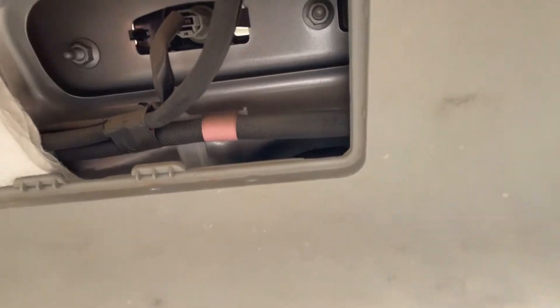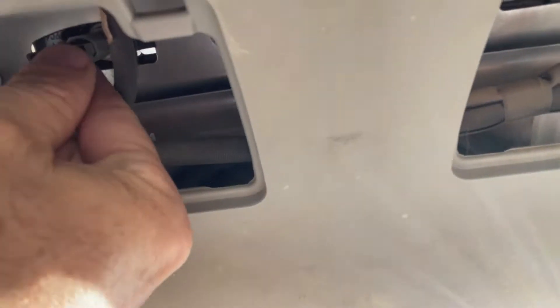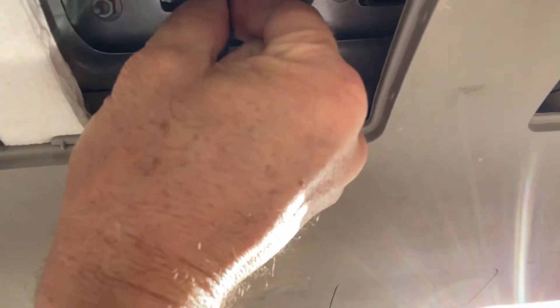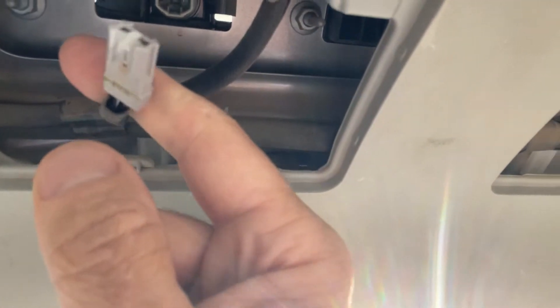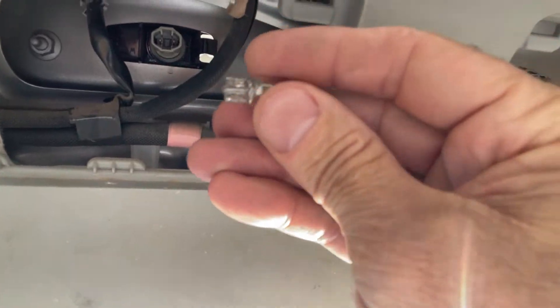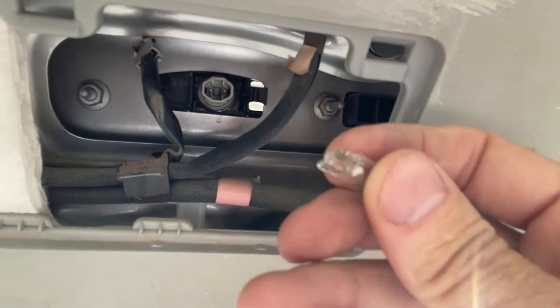So you look up there and you see this little thing right here — this is the light. I don't know what to do now. Do I stick this? Oh my gosh, I have no clue what to do now. I'll be right back.